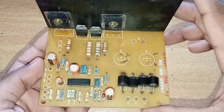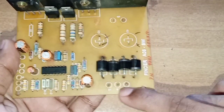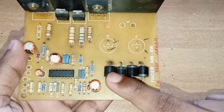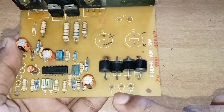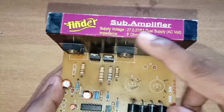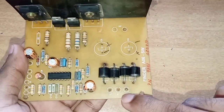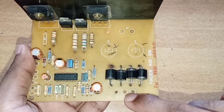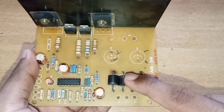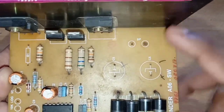Let's check the details. This is the AC voltage input and this is the rectifier. The AC voltage section uses 6A and 8A diodes. This is the speaker output.